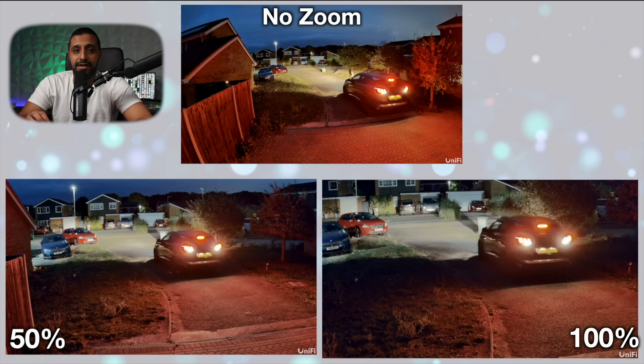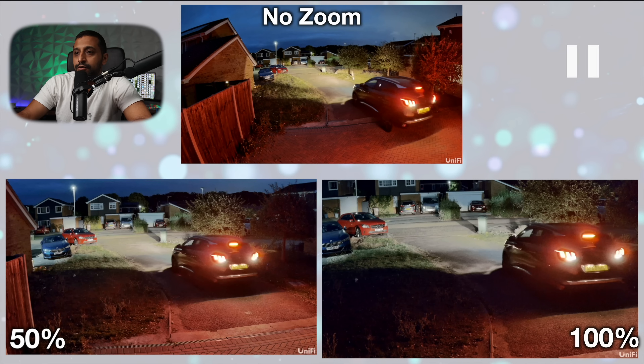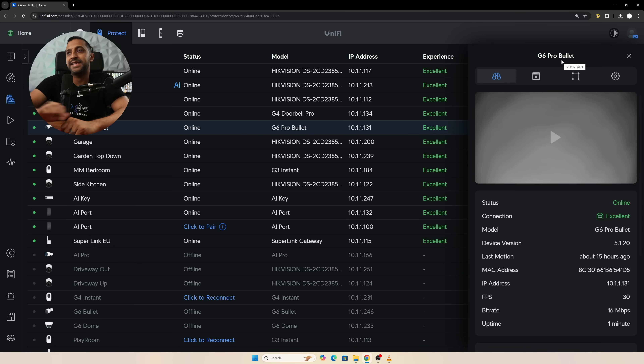I think this camera definitely does a really good job and I will do a further comparison in a future video comparing a few different cameras with the low light option. It becomes a little bit clearer as you come closer. Let's have a look in UniFi Protect.